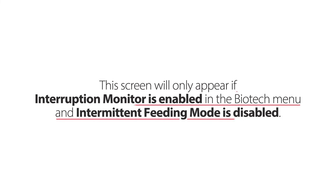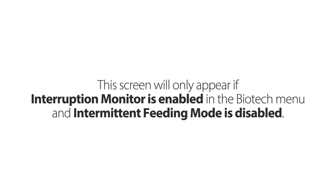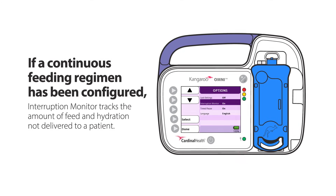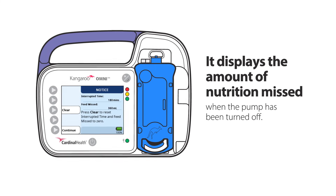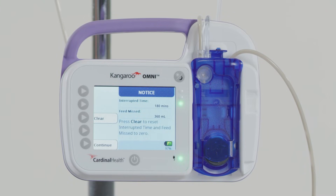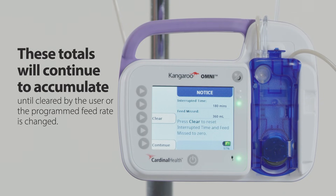This screen will only appear if Interruption Monitor is enabled in the Biotech menu and Intermittent Feeding Mode is disabled. If a continuous feeding regimen has been configured, Interruption Monitor tracks the amount of feed and hydration not delivered to a patient and displays the amount of nutrition missed when the pump has been turned off. If Interruption Monitor is enabled, a notice screen will be displayed if the pump has been stopped, turned off, or flushing for longer than 30 minutes. It will show the interrupted time and feed missed volume, and these totals will continue to accumulate until cleared by the user or the programmed feed rate is changed.